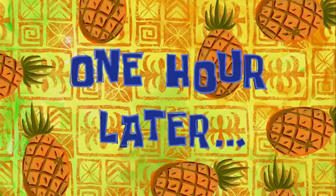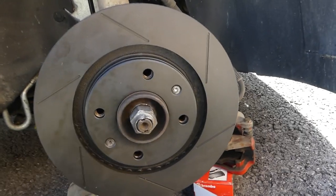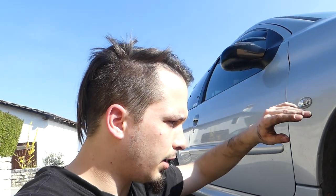One hour later — okay, so the new brake disc on the right side is on and it looks amazing. Do you see, guys? They're beautiful. I'm eager to see how they feel, how the brakes perform. Let's move on.